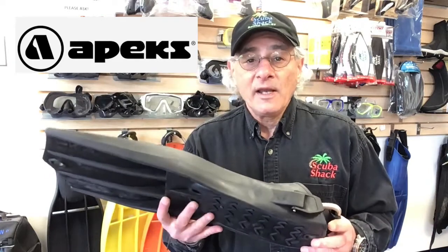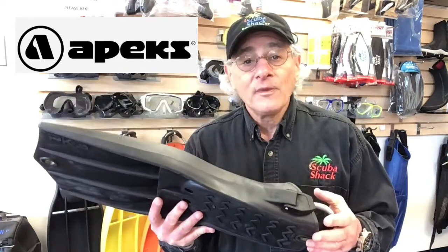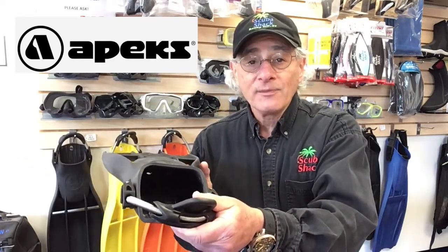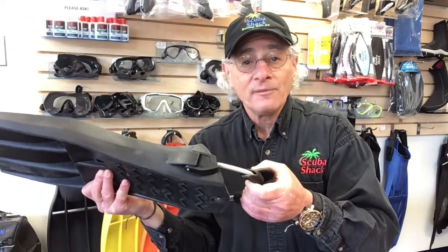First off, these fins are made of rugged thermoplastic rubber, so they're very durable. They have four different sizes with oversized foot pockets, and the RK3s feature this easy-to-don spring strap. They come in several different colors including black, yellow, orange, white, and even pink.